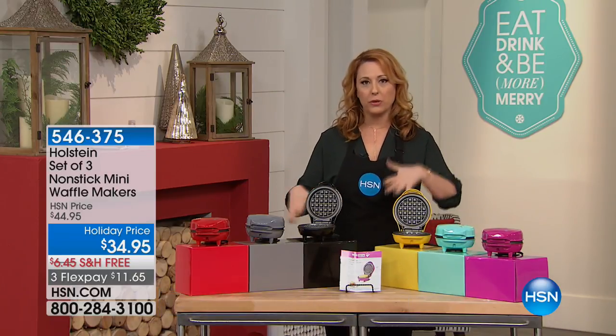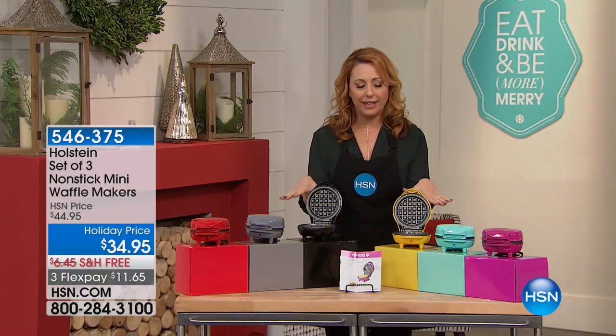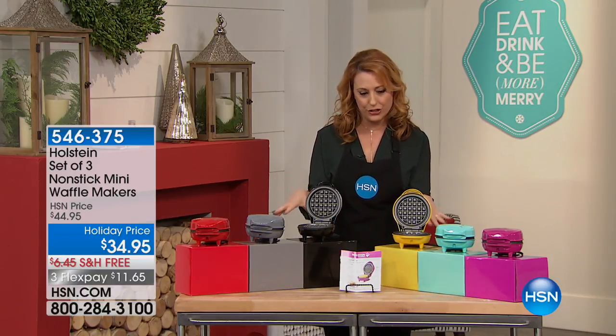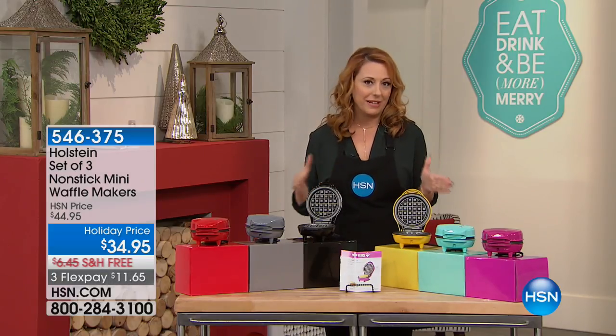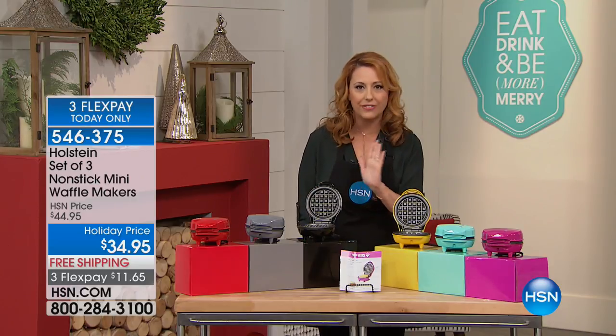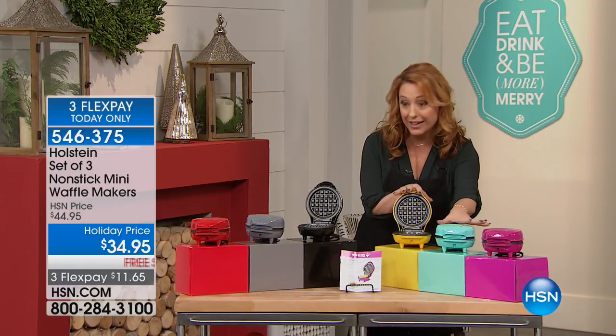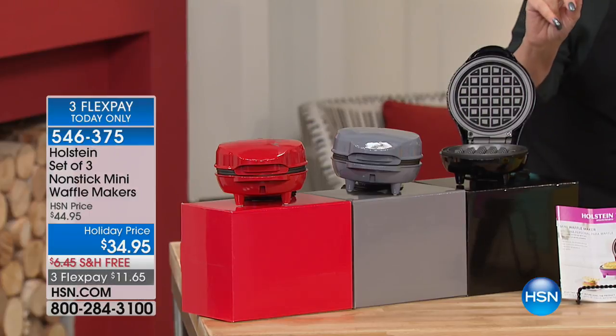I don't know if you had the opportunity to watch my holiday host pick, which happened a couple weeks ago. I launched this item in 10 Faves Holiday version. It was one of the most popular items. I only did five minutes on it by myself, but we're going to do a full presentation — the only presentation of the day. So what you're getting is your choice of the brights or the basics.